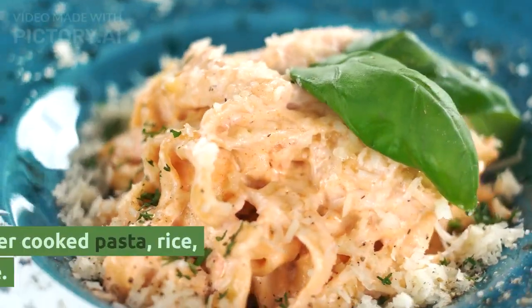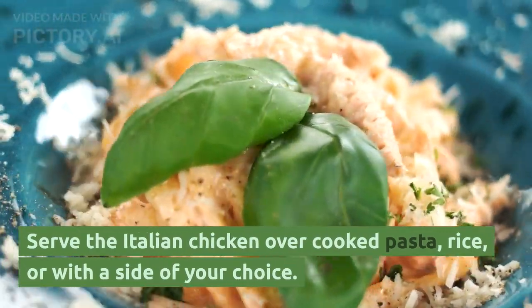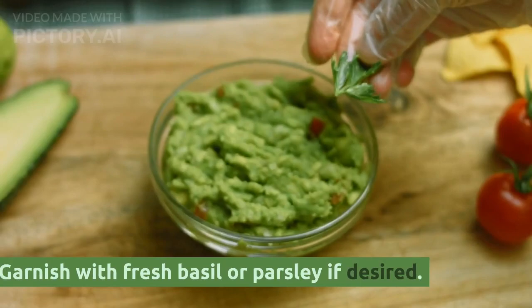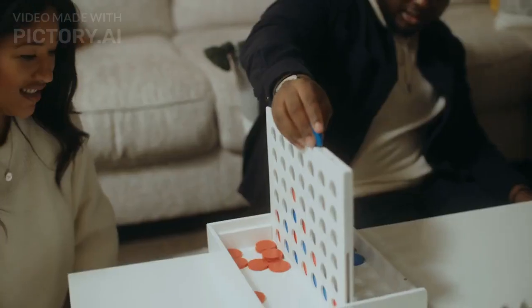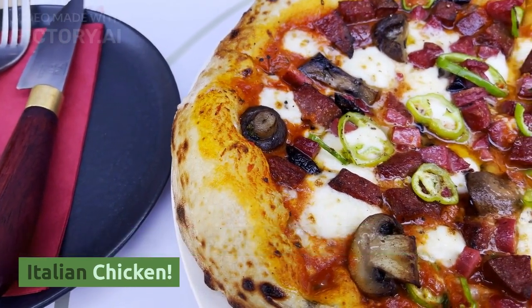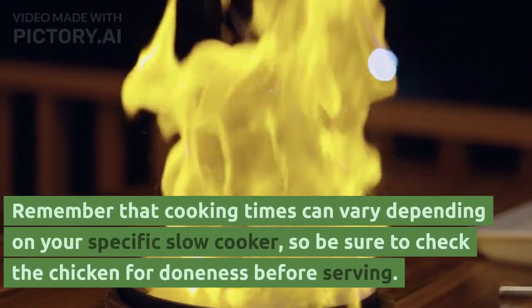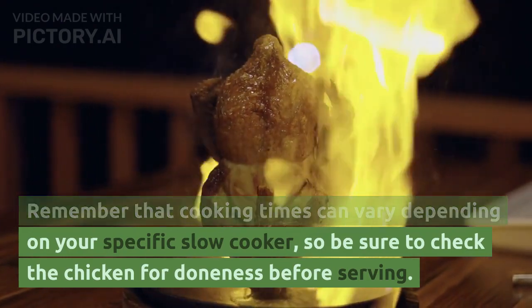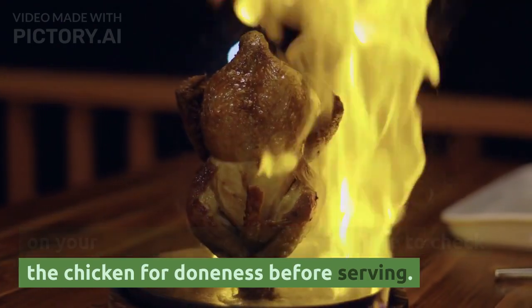6. Serve the Italian chicken over cooked pasta, rice, or with a side of your choice. Garnish with fresh basil or parsley if desired. 7. Enjoy your delicious and flavorful crockpot Italian chicken. Remember that cooking times can vary depending on your specific slow cooker, so be sure to check the chicken for doneness before serving.